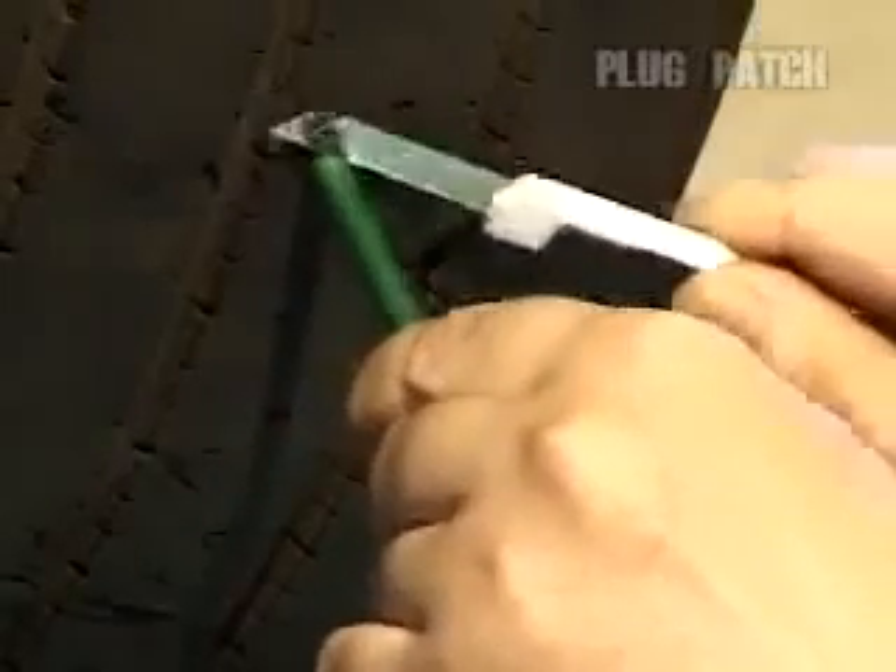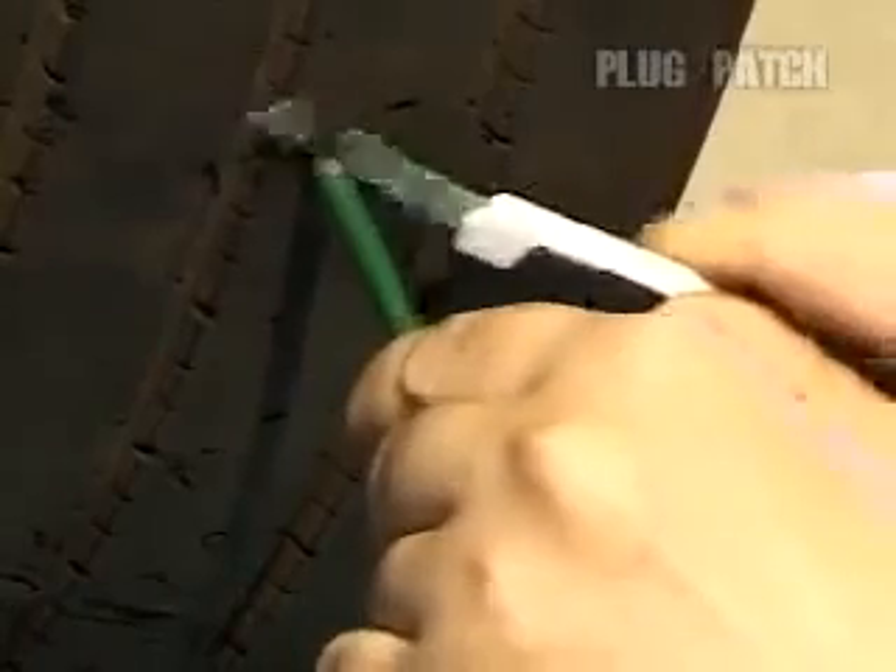Lastly, cut off the plug, leaving about two or three millimeters of it on, and the repair is complete.